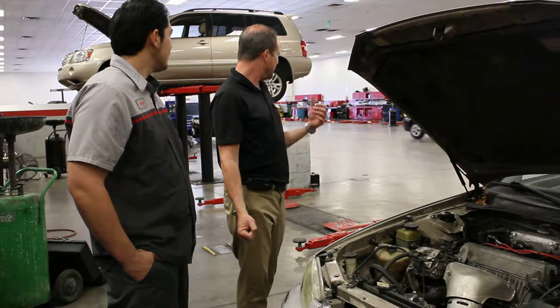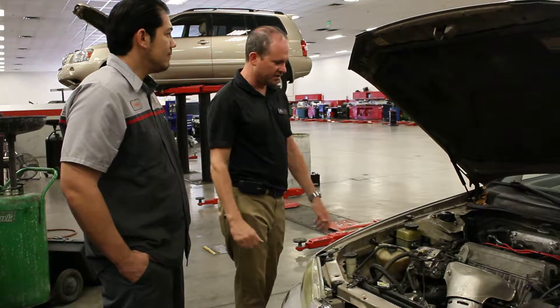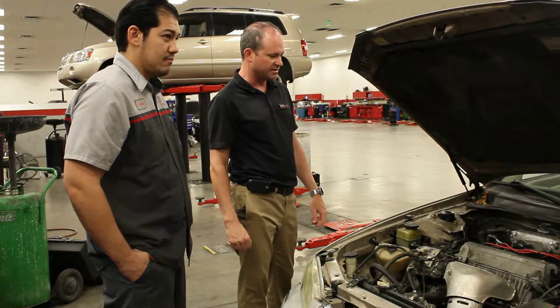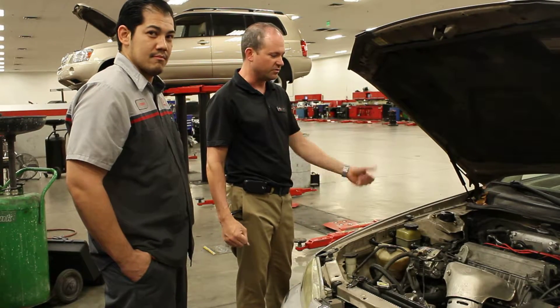So if your steering were to make any noise or whining when you're turning, this would be the first thing to check, as well as checking it at every maintenance interval — yourself or at the shop.